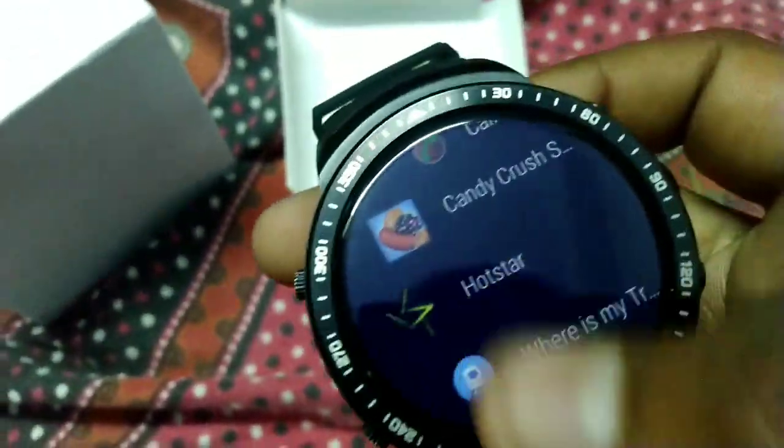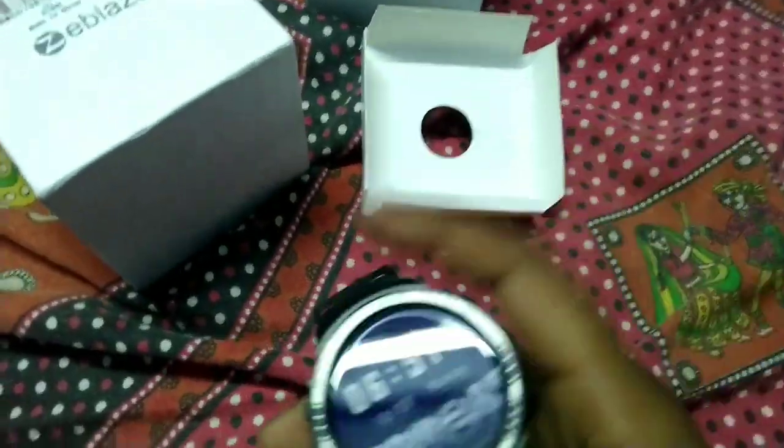Okay, next let's look at the quality. Heart rate sensor — let's check the specifications first.